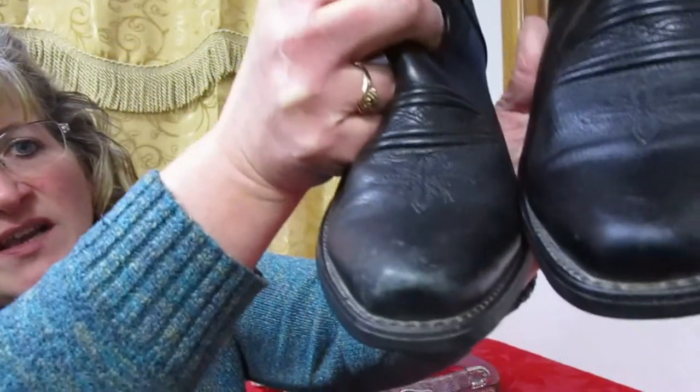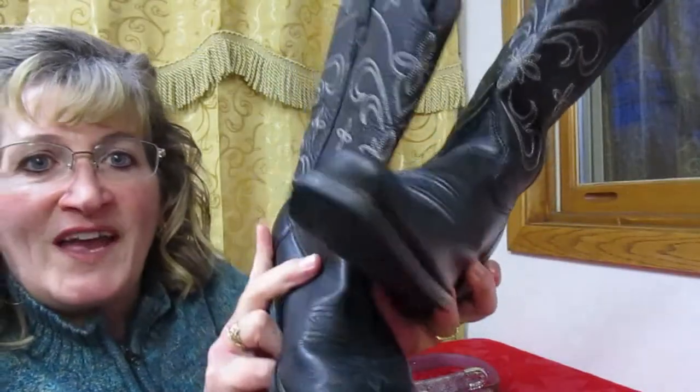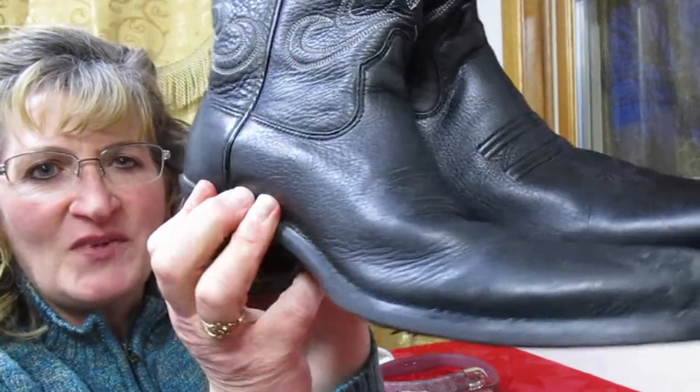Look at what a difference that makes already. I have one boot conditioned — can you tell which one it is? Is it worth spending a few extra minutes on?